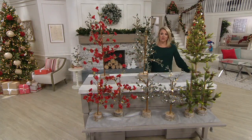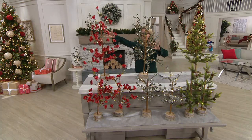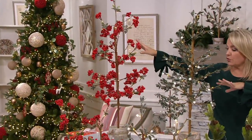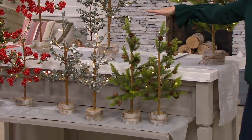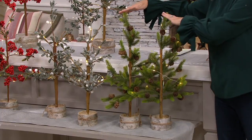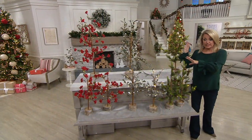Your item number is H220156. Choice number one is size. If you want to do the three foot, that's available as a single tree. We also have them available in the two foot, and if you do the two foot, that's going to be a set of two. So a set of two in the two foot, one single in the three foot. Either choice is $39.96.